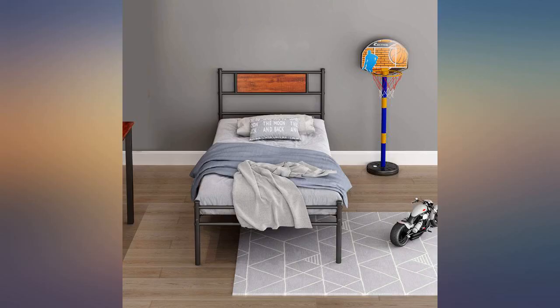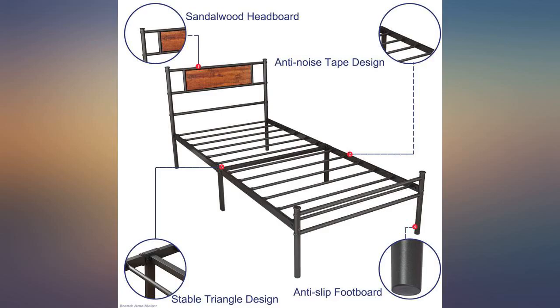Directions were very clear. It took my husband and I an hour to put two of them together. Extra screws and washers were included, which was appreciated.